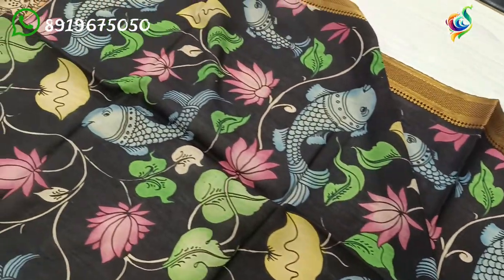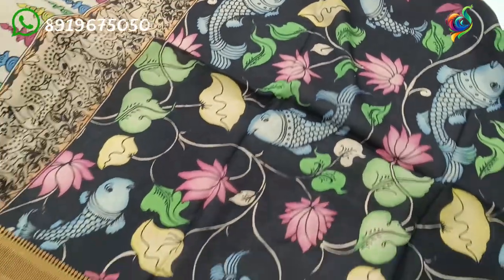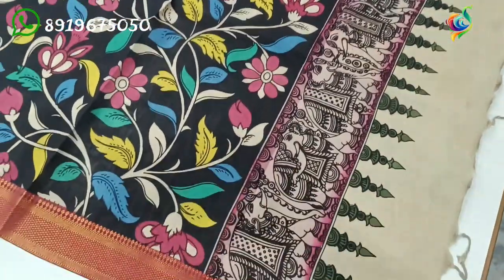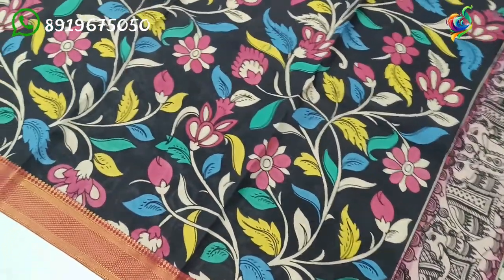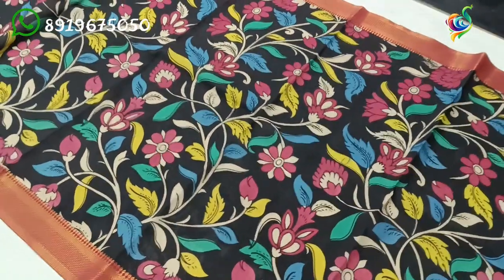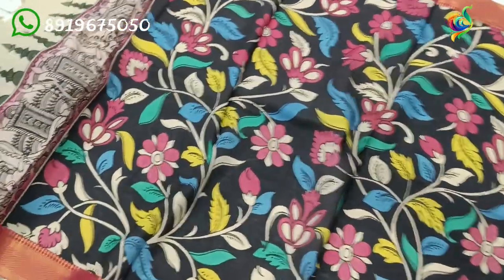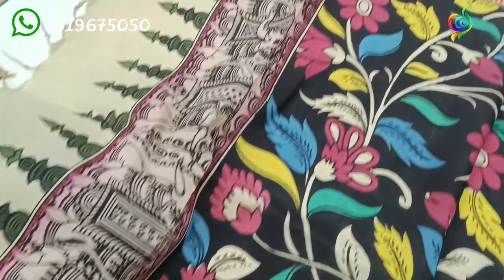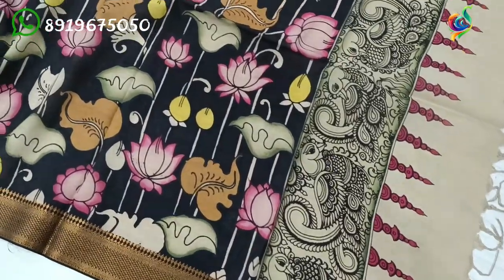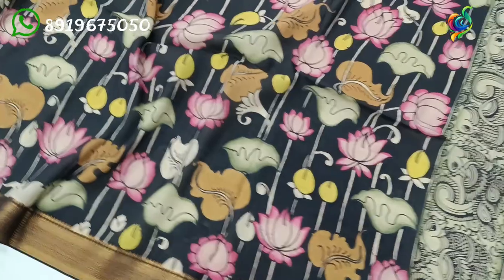You can get 500 rupees discount. The price is ₹1300 to ₹1350. She gets a price of ₹1300, ₹1500, and ₹1500.